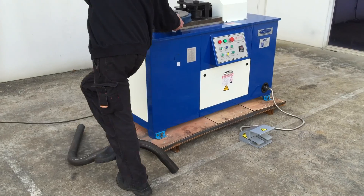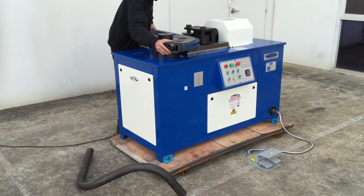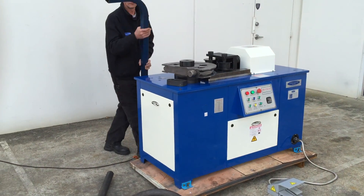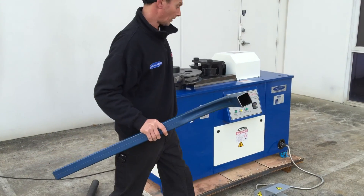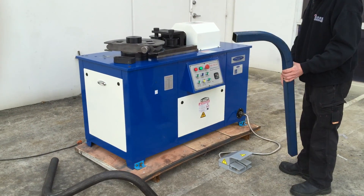Once we pull the material off — there's your bend. Fantastic, very good. And that's a 90 degree bend. We can also make corrections with the bend angle of course.